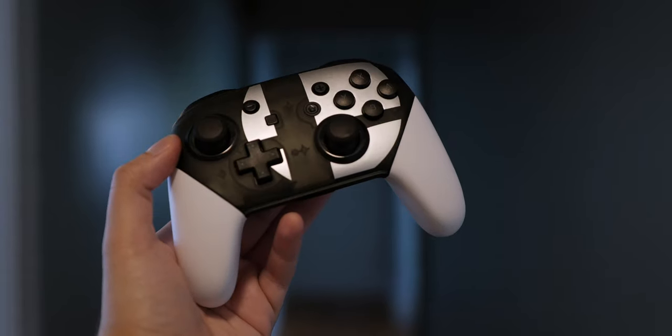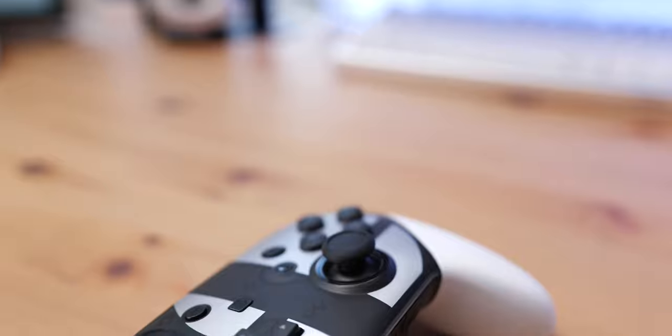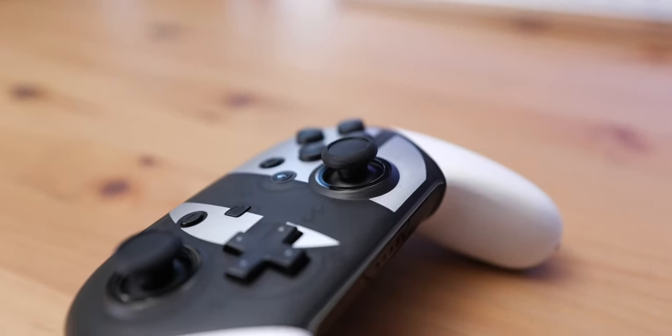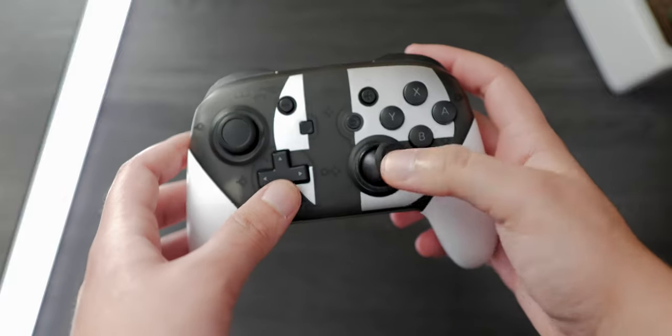Inside the box is just the controller and a USB-C charger, which unfortunately is really too small to realistically use, but thankfully I have a bunch of USB-C chargers laying around so it's not that big of a deal. The build quality of the actual controller feels really good. In fact, in order to see how well it stacks up to the actual thing, I went out and bought a first-party Switch Pro controller, and to be honest, the knockoff feels amazing.